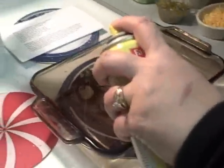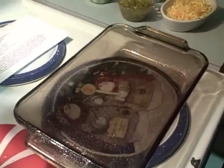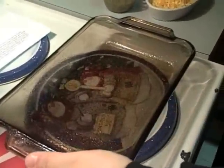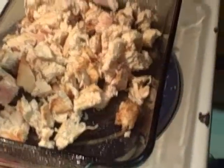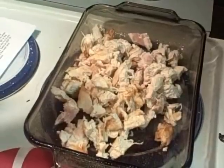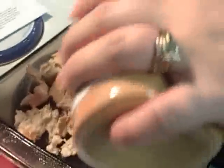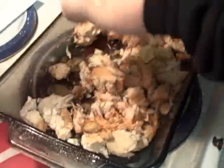First, you're going to want to spray your 11x7 pan, or whatever size square pan you have. Next, put the chicken in. I'm going to eyeball how much seasoning I use — they call for two teaspoons, but that's probably good. Stir the seasoning into the chicken to get it coated.